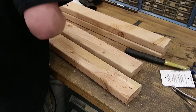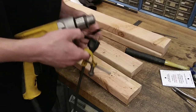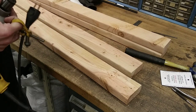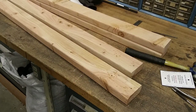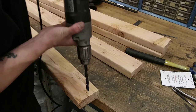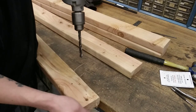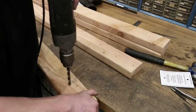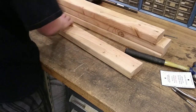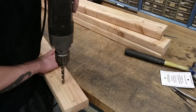Now let's put the bigger bit in — let me just double check it. The 3/16th pilot hole — actually this drill isn't big enough, very important to do that. There we go, let's try that again. And the second one.